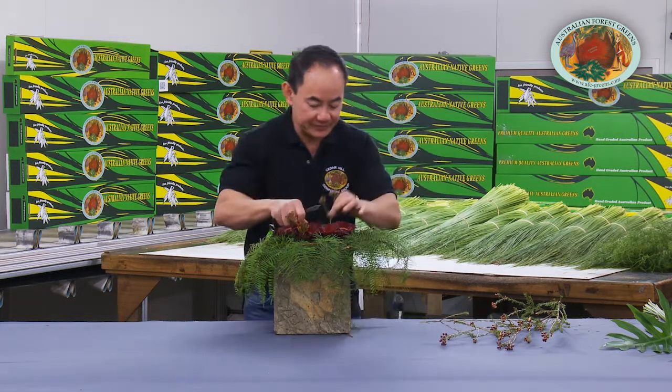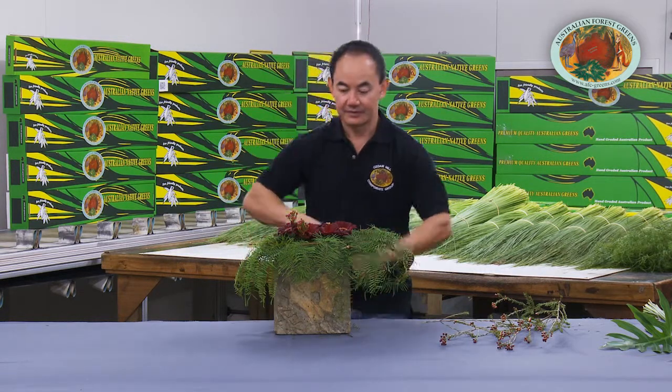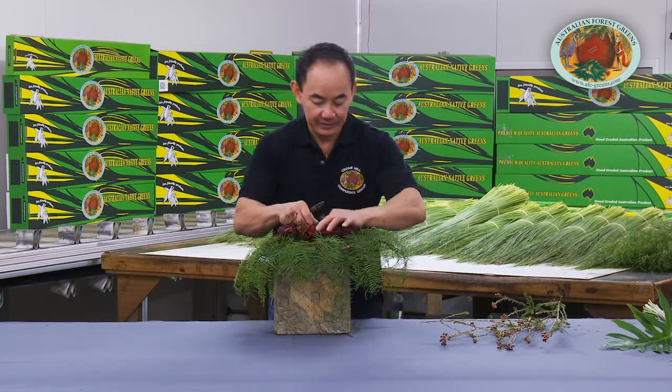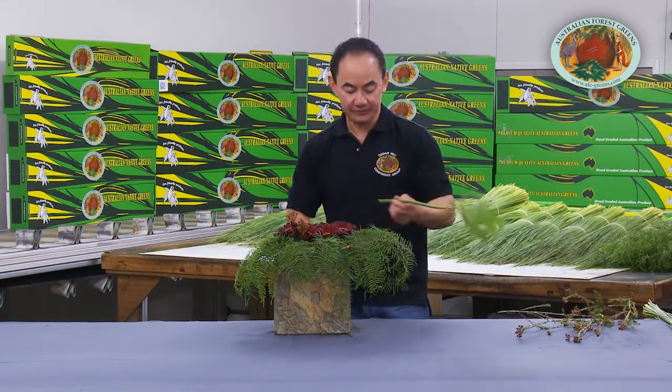There's a couple more on the other side here, just to bring in the continuity from the front to the side, and enhance this overall look with a canopy of a philodendron.